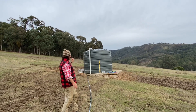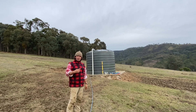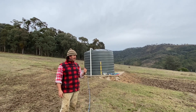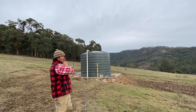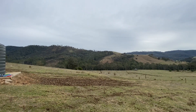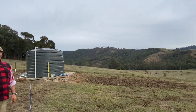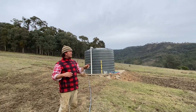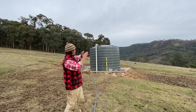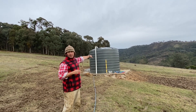As you can see behind me, we have our Bushmans — that's a 15,000 litre poly tank, and that's going to be feeding all our stock troughs running down this side of the property. We're going to break this down into about five paddocks running through this area and back over the hill.